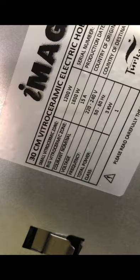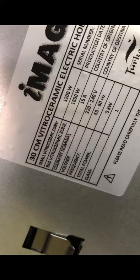How many watts is this? It is 3000 watts, and they are divided not evenly. The big vitroceramic zone is 1800 watts and the small vitroceramic zone is 1200 watts, for a total of 3000 watts. Country of origin is Turkey, for those asking about that.